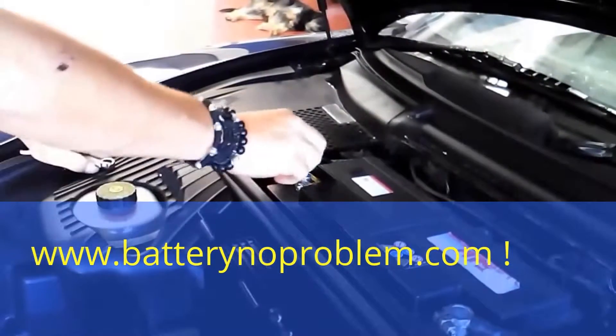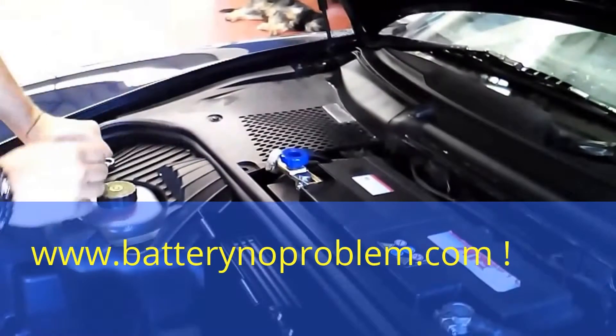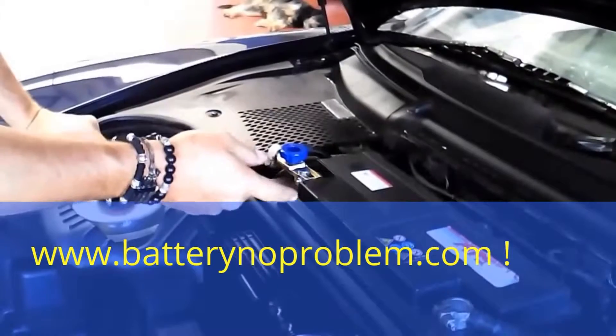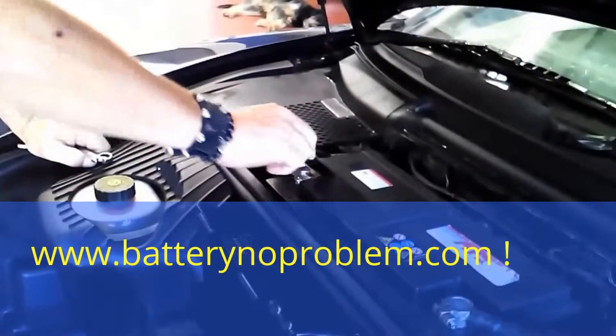Right now it's disconnected. There is no light in the car. There won't be any battery loss. To reconnect, just switch it on.